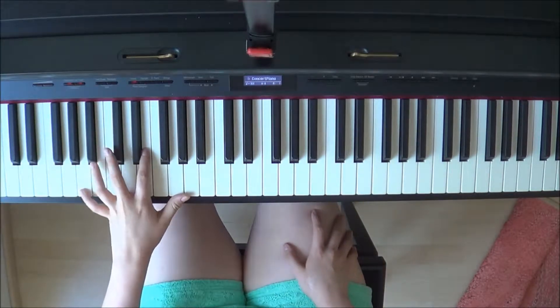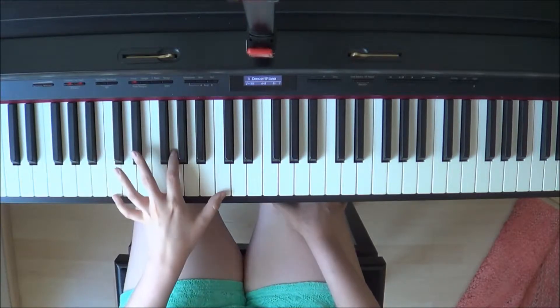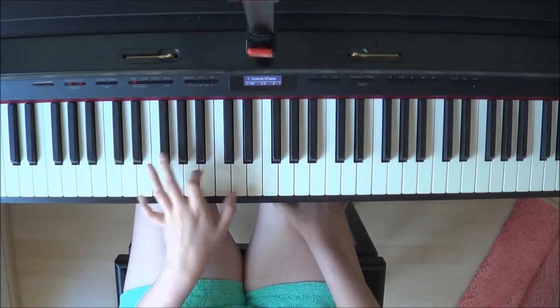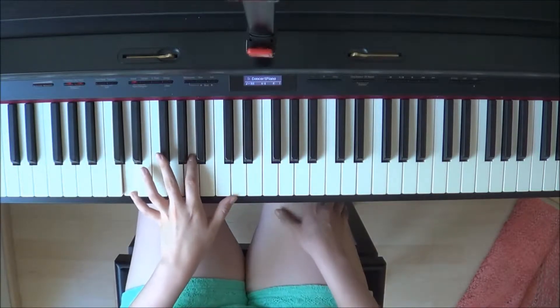So begin with the left hand chords. You have Am, C major, Em, and D major.